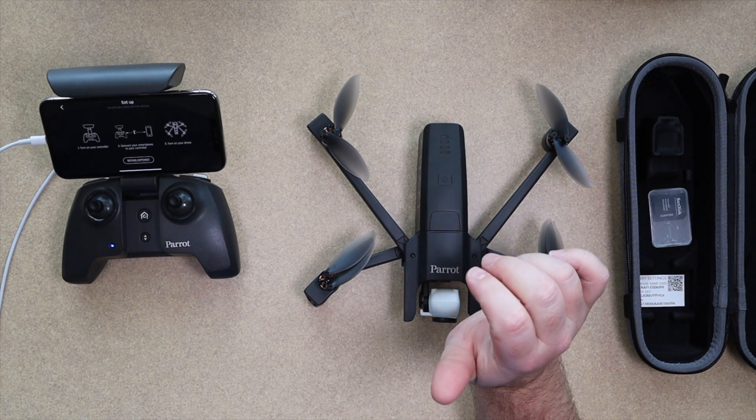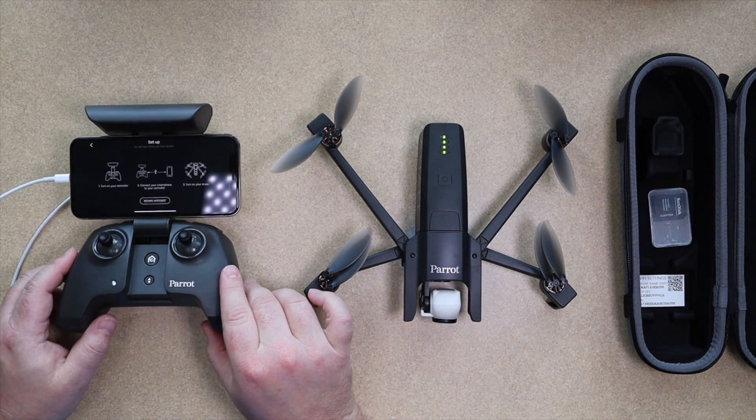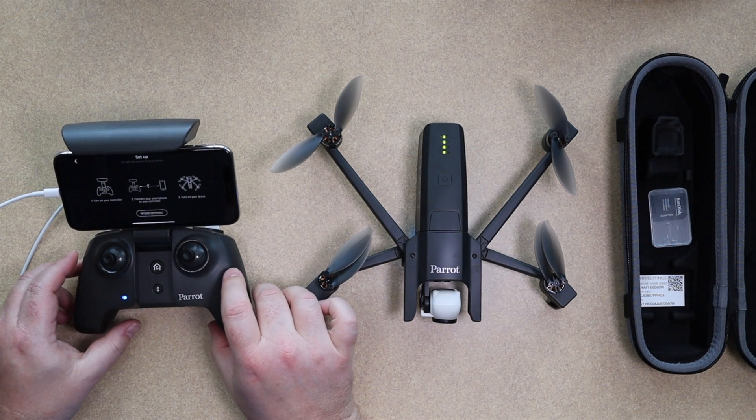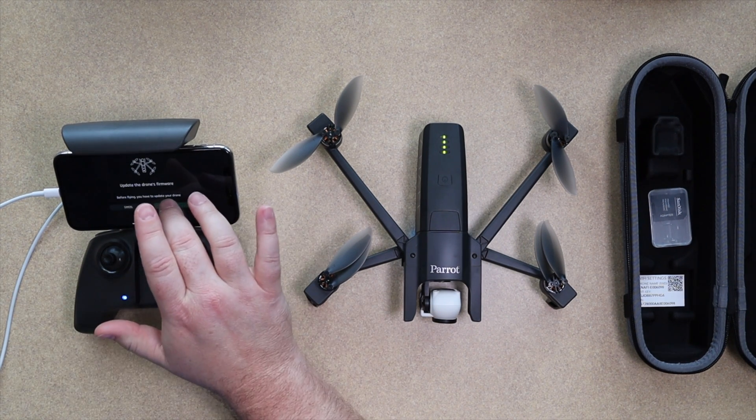The next step is turning on the drone. You just give it a tap — I tried holding it down or double-clicking, but you just push the button down. Now the drone is going to go through its calibration, calibrating the gimbal and the propellers. Then you just wait until the screen changes on the phone — once it changes, it's paired up.